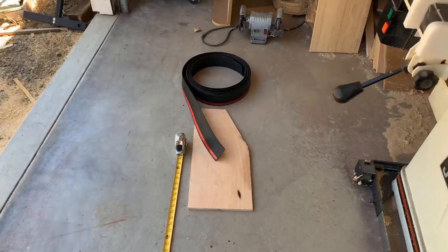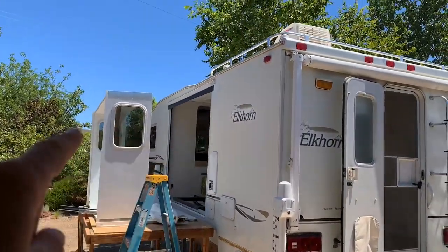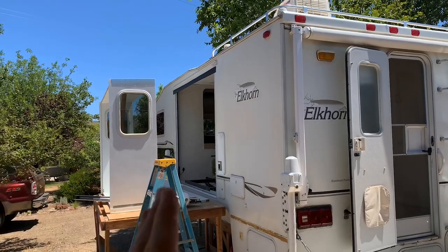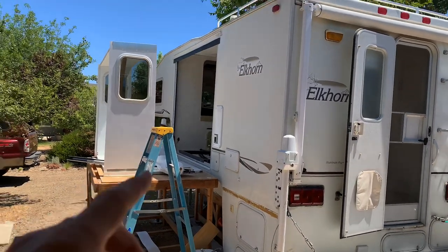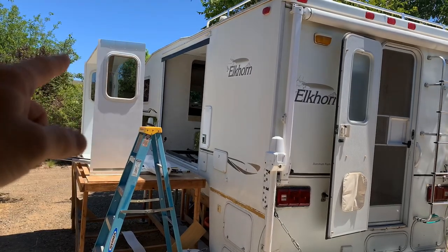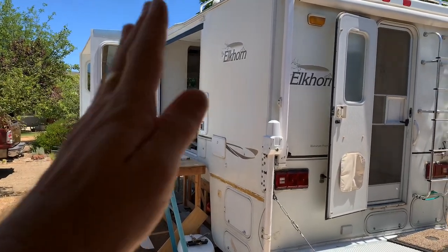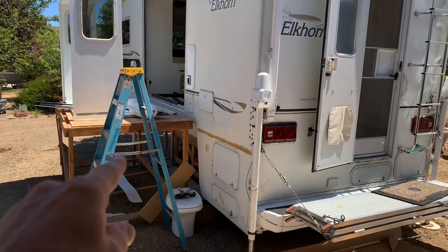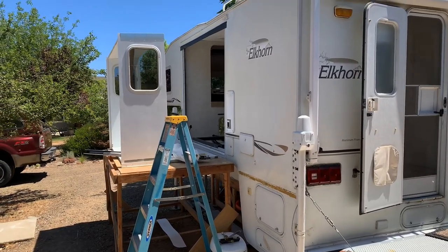I've started installing the new wiper seal and I've got the top piece on. I've decided to put the new wiper seal on the outside of the camper — the old wiper seal was on the inside wall, and I never understood why they did that because water can still get in to the inside part of the wall. On the top part I'm extending it out past the slide-out opening three inches on each side, and then the side pieces will get tucked up underneath that top piece, and the bottom piece will be behind the side pieces so all the rainwater will shed away from the opening.